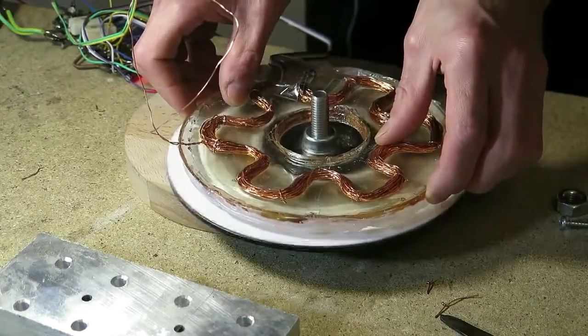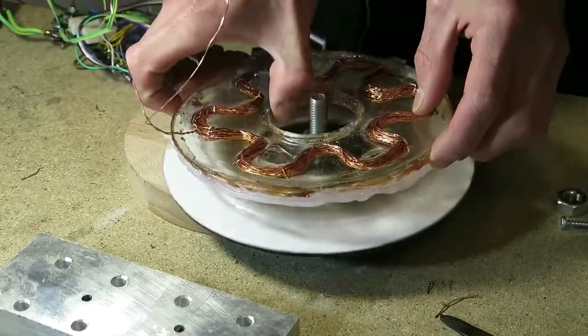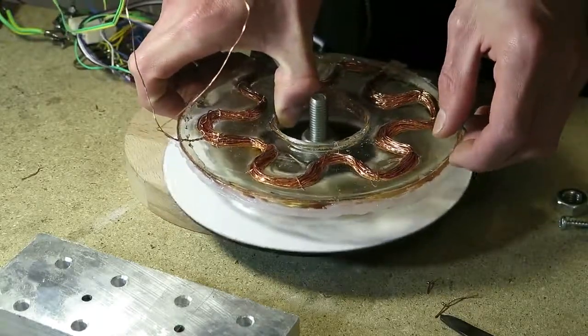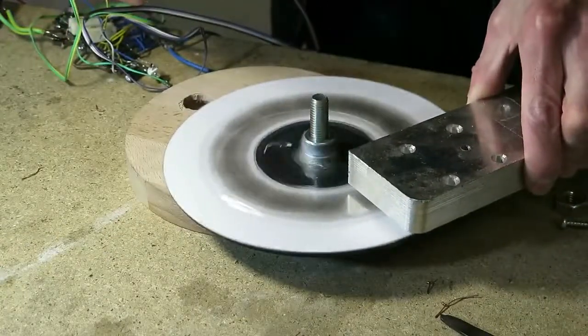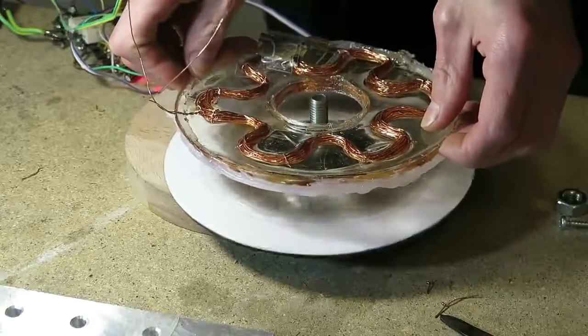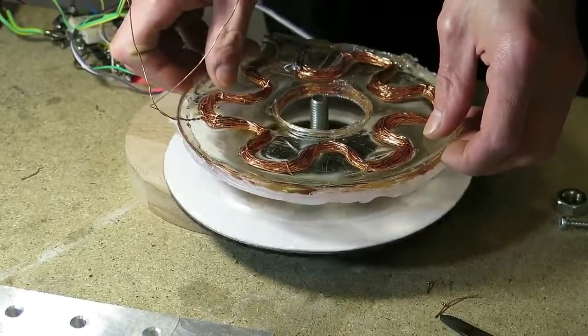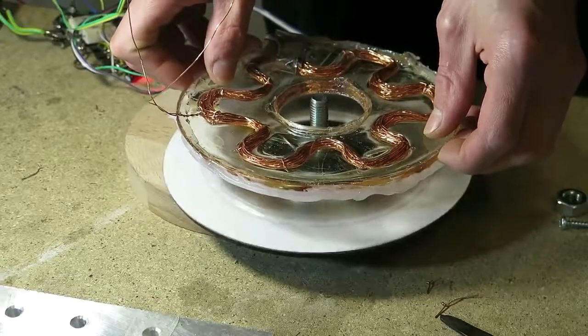I found that the Hall effect sensor can work even from the other side of the coil. Only now I have realized that what you see here is a motor that doesn't require shaft coupling. You can mount the rotor on the work shaft and the stator can be mounted independently. Of course there are many disadvantages and limitations, but as you can see it can be done quite easily.